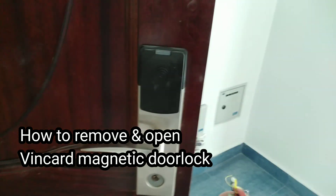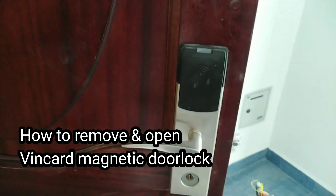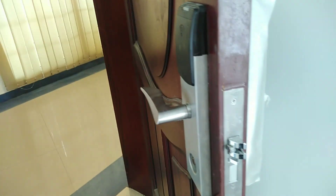Hello guys, I'm going to show you how to open the ring card magnetic door lock. I'll show you guys kung paano mag-open, kung paano ito buksan.